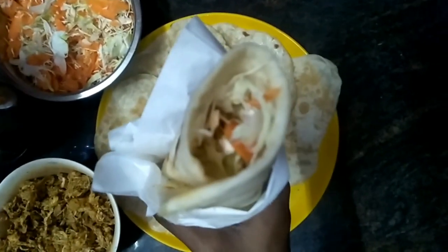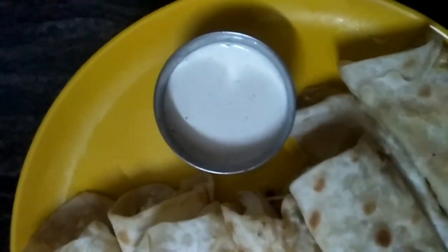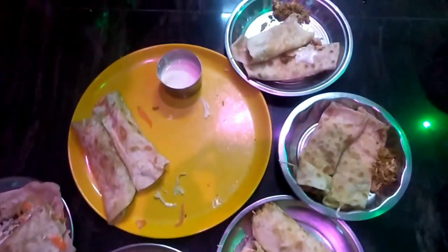Now we are ready to eat. If you like this chicken shawarma video, please like, share, subscribe, and click the bell icon. See you in the next video, guys.